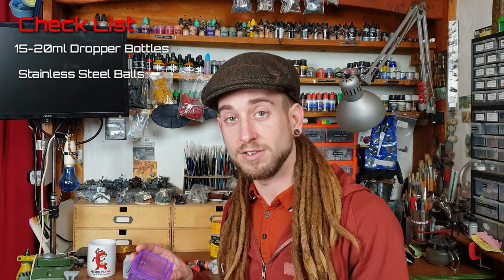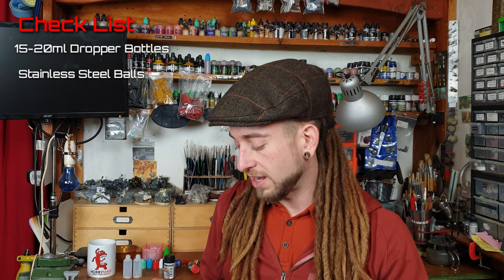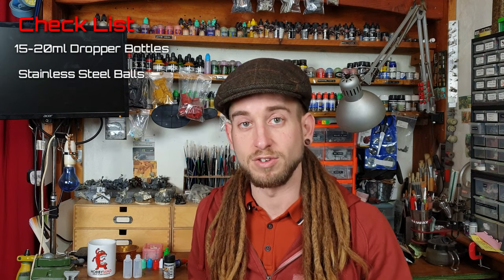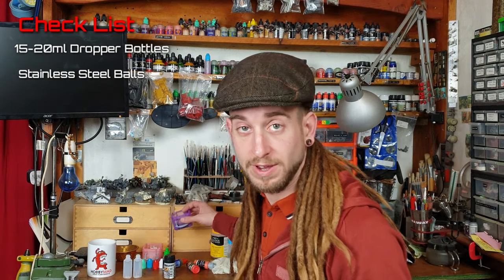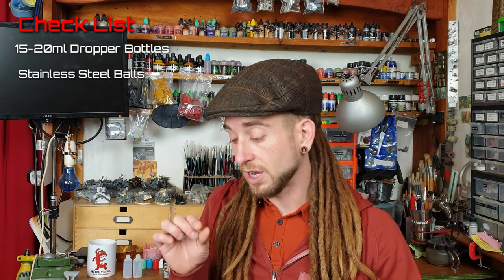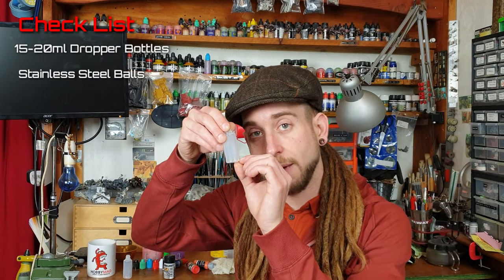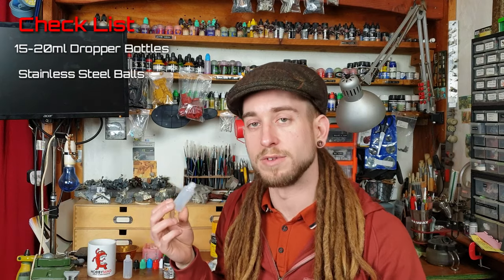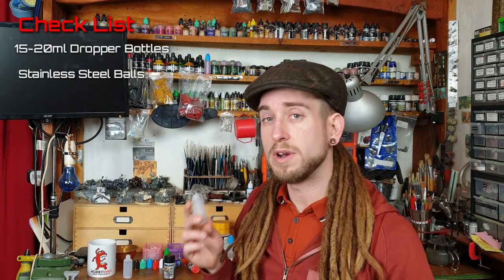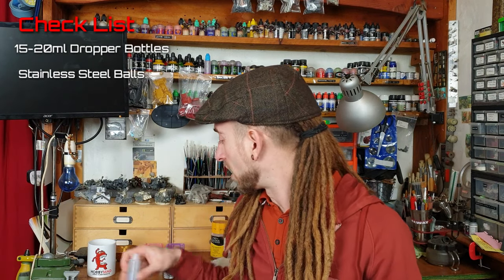Sometimes you might get steel balls which aren't particularly stainless, and what happens is they end up rusting inside your paints, which is obviously going to destroy and deteriorate them. What I suggest is when you get your ball bearings, leave a couple inside an empty pot with just a little bit of water and see if they start to rust. It's worth doing that little test before you chuck a load into your paints and potentially ruin them. Luckily my balls were stainless steel so mine are all fine.